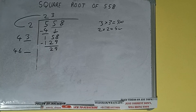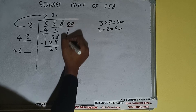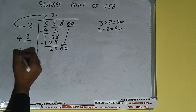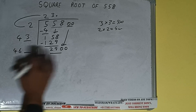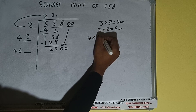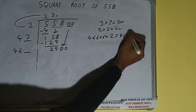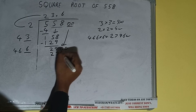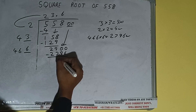We don't have more pairs, so we'll put a decimal. Once we put the decimal, we can bring a pair of zeros down and it will be 2900. Compare 46 and 290 — 46 × 6 times is 276, so we can try 6 times. 46_ × 6 = 2796, which is good to take. So 6 here and 6 here — 2796 subtract, and we'll have 104.